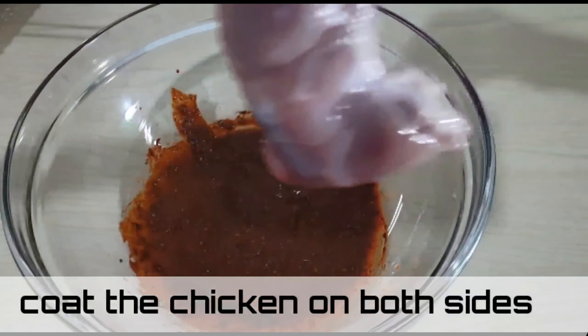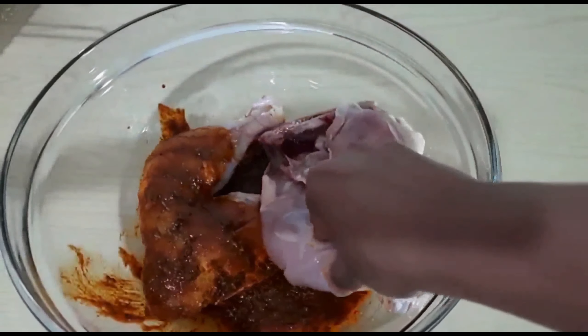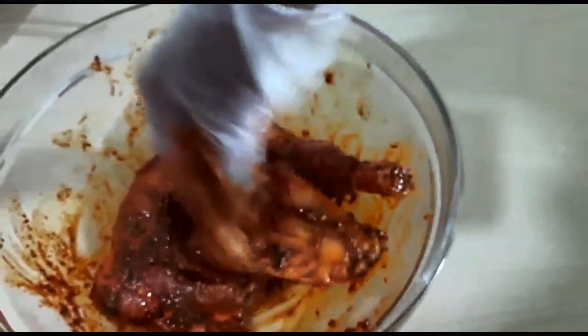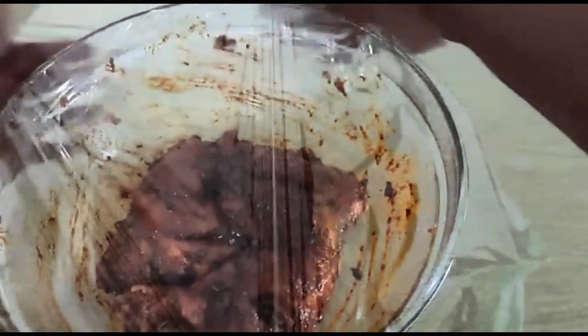Mix the spices well and coat the chicken evenly on both sides, then set it aside. After marinating for about two to three hours — or for best results, refrigerate the chicken overnight — we're ready for the next step.